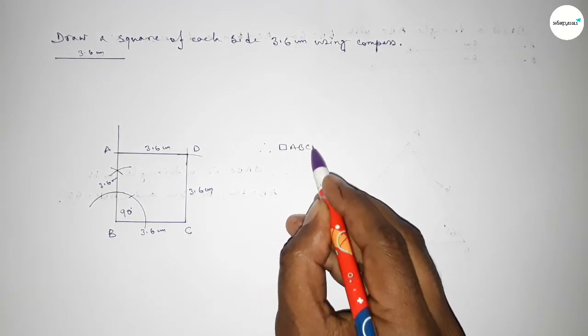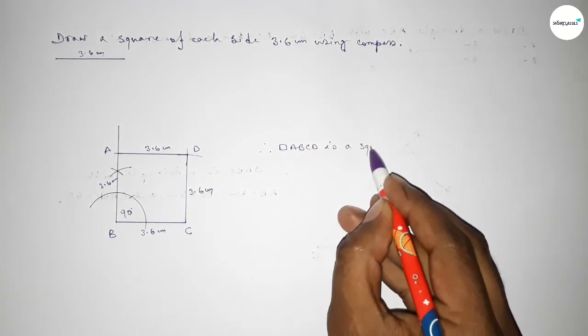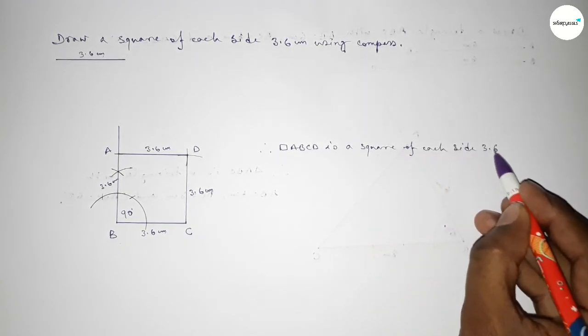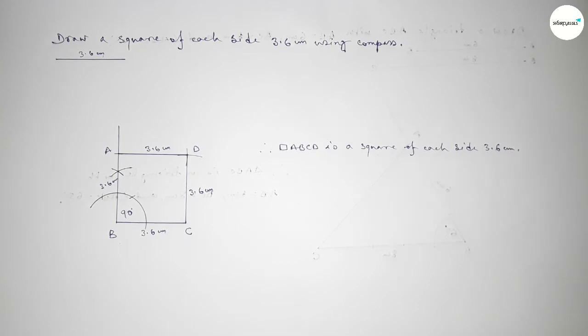Therefore, square ABCD is a square with length of each side 3.6 centimeters. That's all. Thanks for watching — if this video is helpful to you then please share it with your friends. Thanks for watching.